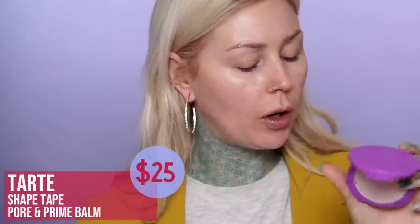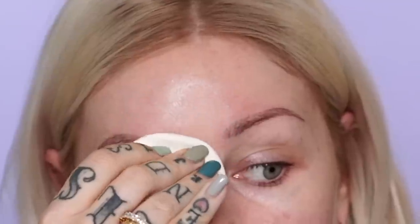This will be mostly focused on the eye portion of this, but let's go ahead and get started. I've been using this primer by Tarte — it's called the Shape Tape Pore and Prime Balm. It's kind of like a putty paste and watch my pores when this goes on — it just really fills them in and mattifies.